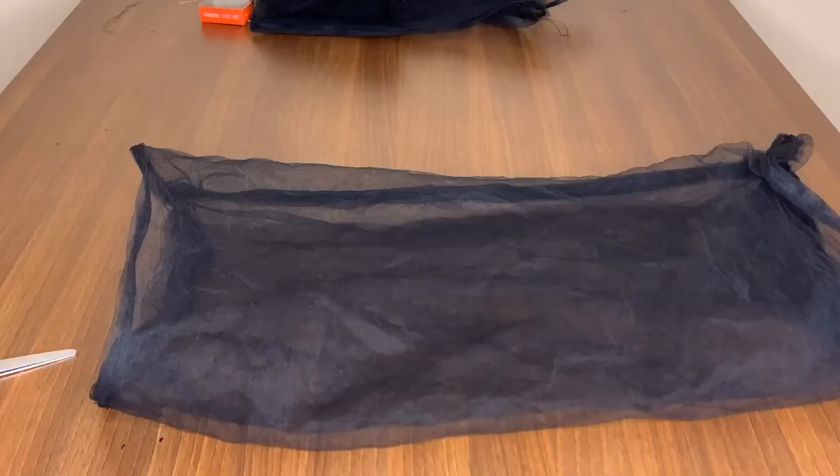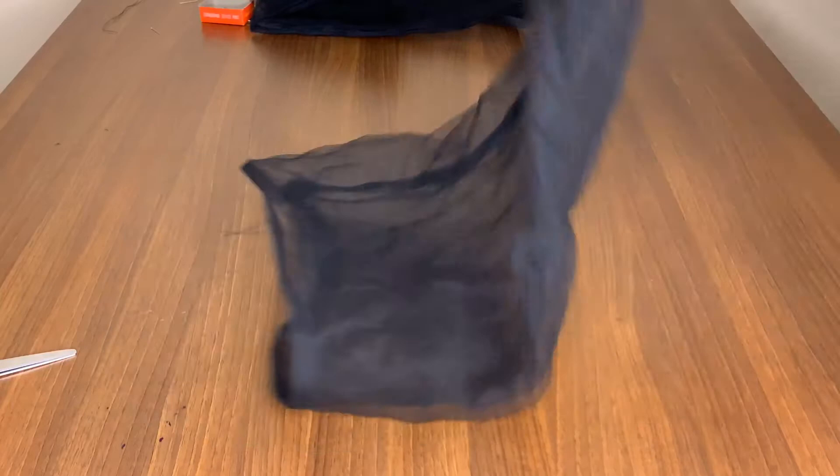This is what it's looking like after joining it. The next thing I'm going to do is fold both the top part and the lower part of the sleeve in order to create a tube for my elastic to go in.